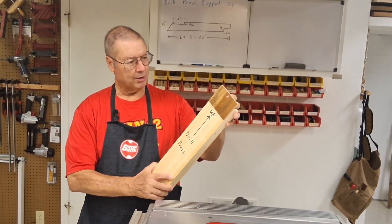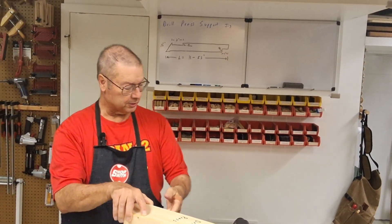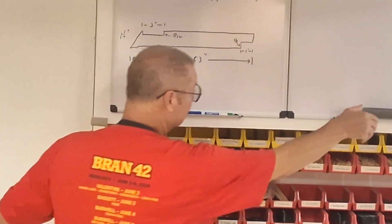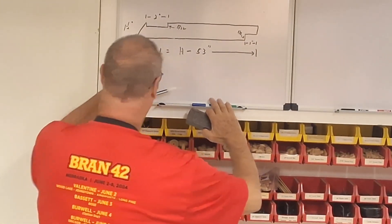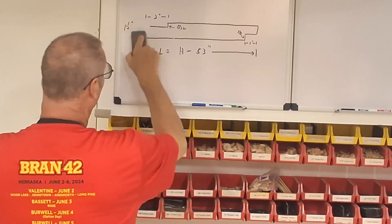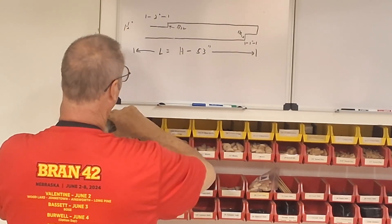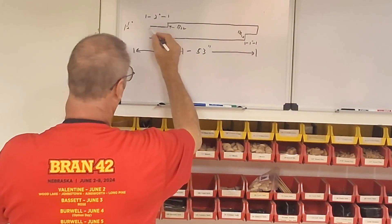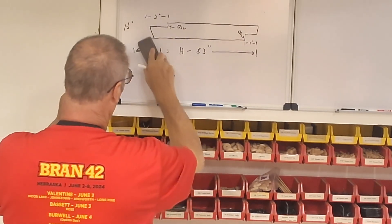I made an error yesterday when I did the drawing up here for the angle. I want to go over that with you. Yesterday I drew it this way, but the angle is actually in the opposite direction. It was cut correctly, but I just drew it incorrectly. So the angle actually goes in this direction, right here. That's how the correct shape is.